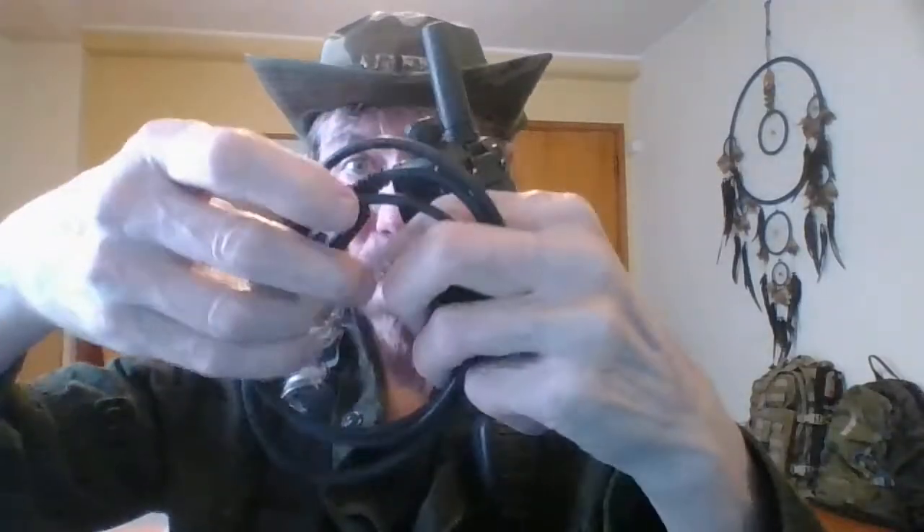What else comes with this? Well, we have this programming cord, which just plugs into this side here. You would plug this cord in here and then plug the other end into the USB on your computer. And then you can actually use this to program in any of the different channels that you need to monitor.